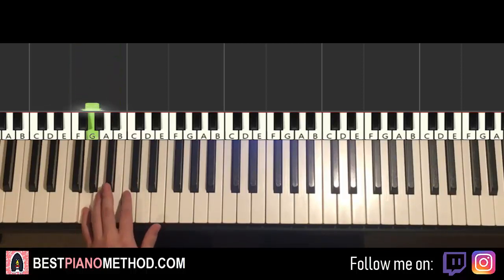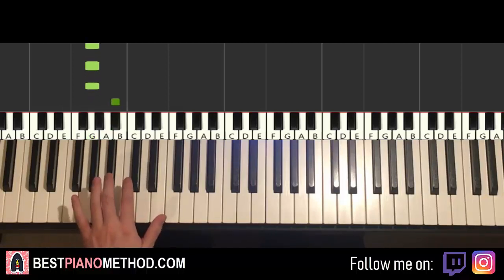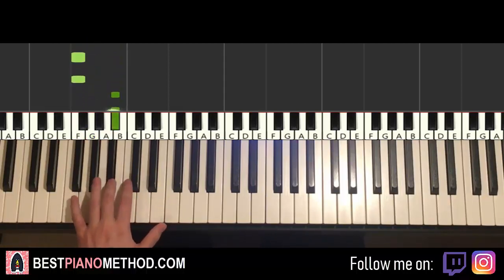Pretty simple stuff. So one more time, it goes: G, G, G, B flat, B flat, F, F, F, B flat, B flat.